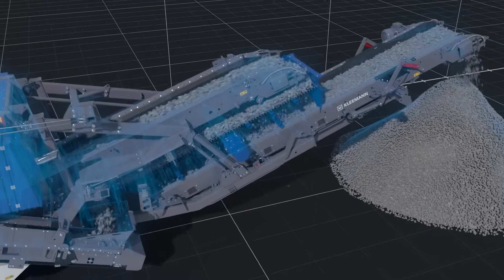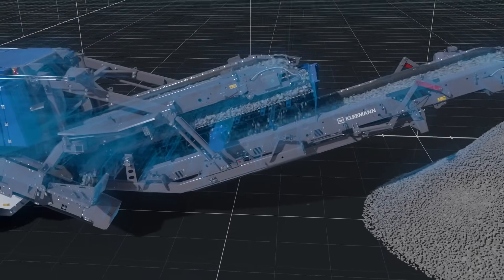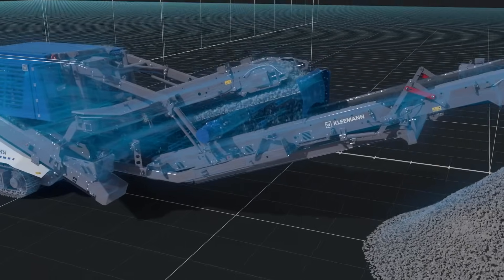The optionally available post-screening unit with one or two decks enables the production of qualified final grain sizes of the highest quality.